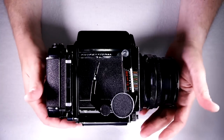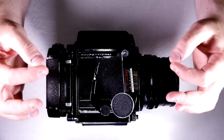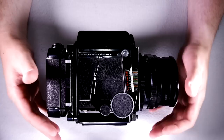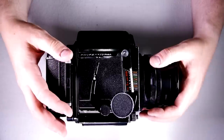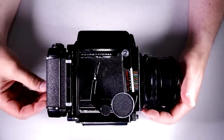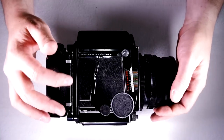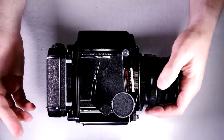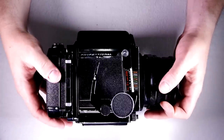That's it for the Mamiya RB67 — a really fantastic, well-made camera that can take photos as good as you want it to. They are robust and well-made, though you will build some muscles carrying it in the field. If this video was helpful, please give a thumbs up. Put any questions or comments below — I check those every few days. If you have suggestions for future videos, let me know. Thank you everybody for watching and I'll see you in the next video.